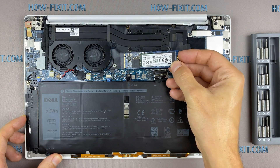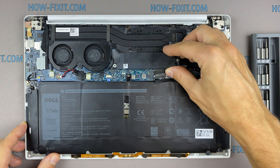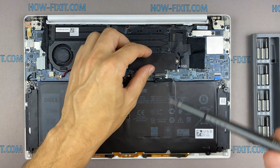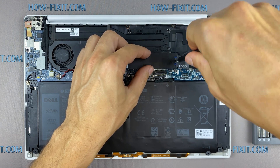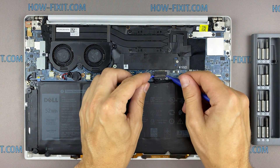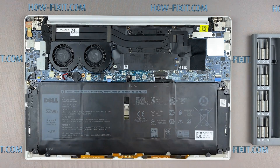After installing the new SSD, you will need to either transfer the old operating system to the new drive or install a new operating system. In the description I'll link to a video where I show you how to transfer Windows OS to a new SSD or how to install a new operating system on a new SSD drive.